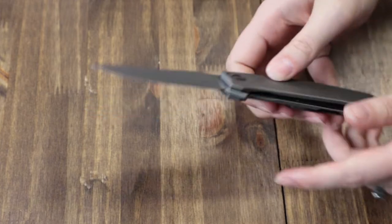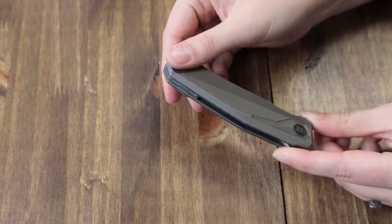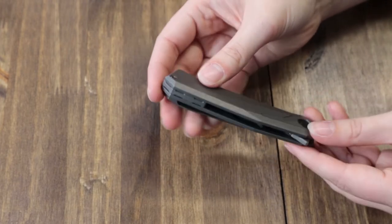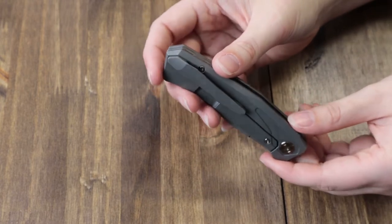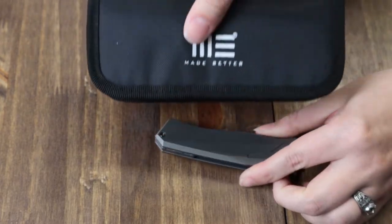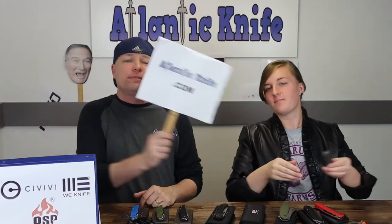The blade is opened via the jimped flipper. The handle on this is made of 6Al4V titanium along with the backspacer screws and tip-up pocket clip. It was designed by Rafael Brzyzki. Like the Civivi, it comes with a zippered case and the cleaning cloth. It is just $235.75 on atlanticknife.com.